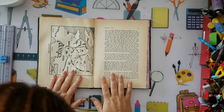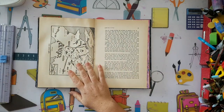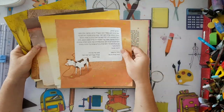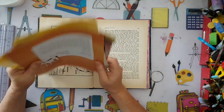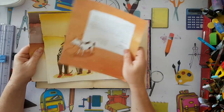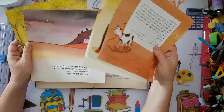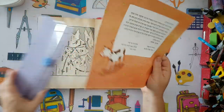Hi everyone, I'm going to make a journal page today. I've got some pages from a children's book that someone threw out. I didn't like the story and I didn't like the illustrations, but I did like the colors.